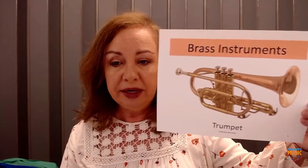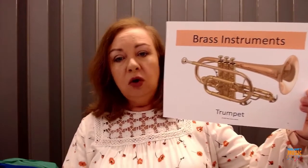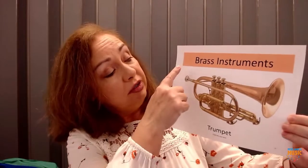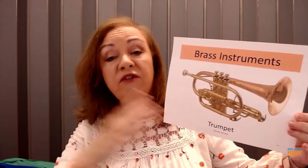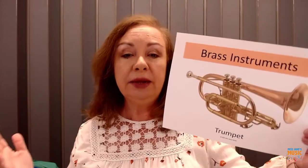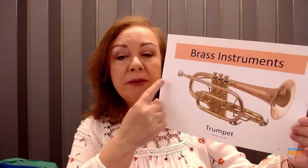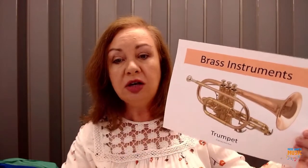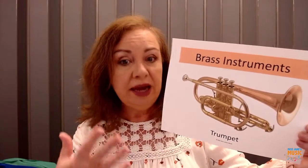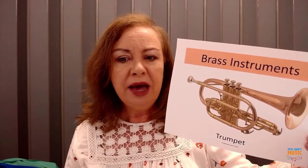Let's look at the trumpet. This is a picture of the trumpet. This says brass instruments. We have a family of instruments that are similar because of the material that they're made out of. This gold metal is called brass, and most of the brass instruments are made out of this kind of metal. Sometimes it will be silver, but in this case it's definitely brass.